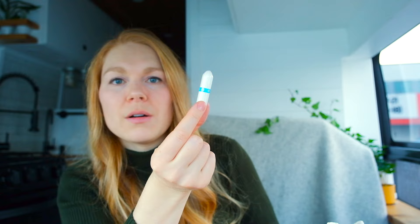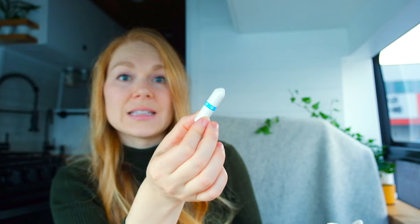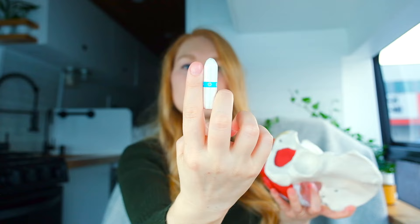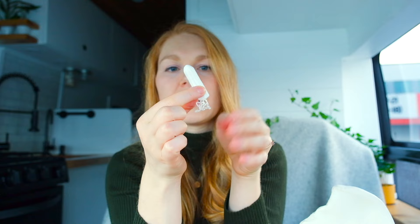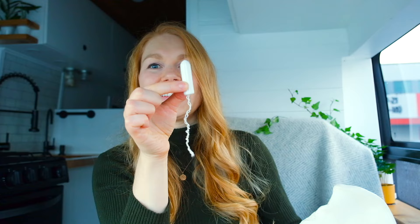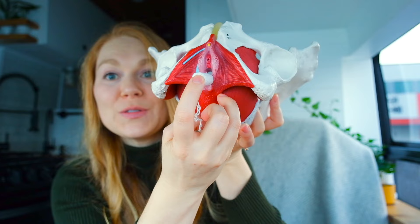A tampon without an applicator is actually a little bit smaller, so you might have an easier time inserting it. For some people it's harder because they're not comfortable with the dexterity of their fingers. If you've tried inserting your finger and you're able to do that okay, but then you can't insert a tampon, you could try one of these because it isn't really any bigger than a finger. You take the plastic off, make sure the string is loose so you can pull it out later, find your vaginal opening, and then insert the tampon by pushing with one finger.